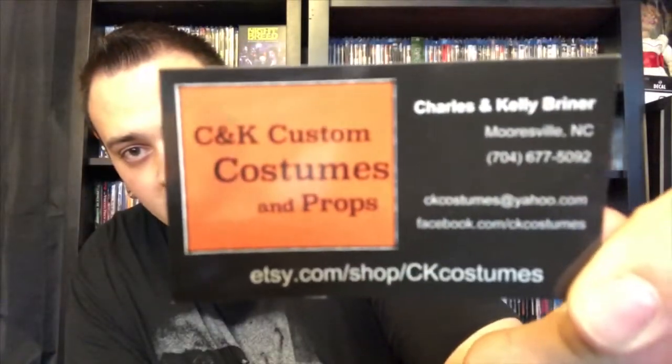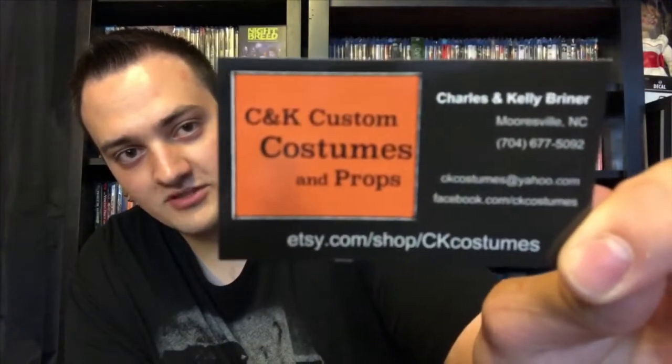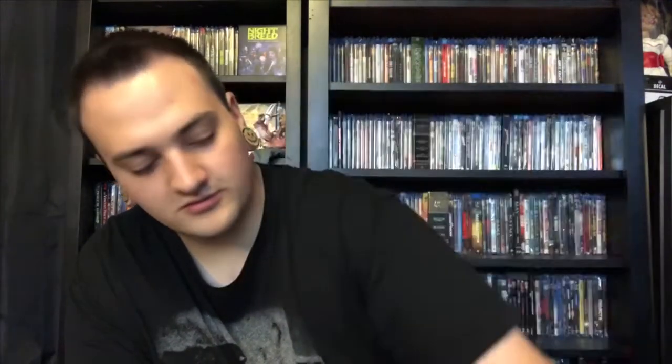Alright, so we got a few things here. I'll read this first — I think this is just my order. This is the company I ordered it from, so I'll show you guys the card. This is a business card; it's called C&K Custom Costumes and Props. All their information is right there — go check them out. Hopefully this turned out sweet; I'm sure it did based off the pictures.